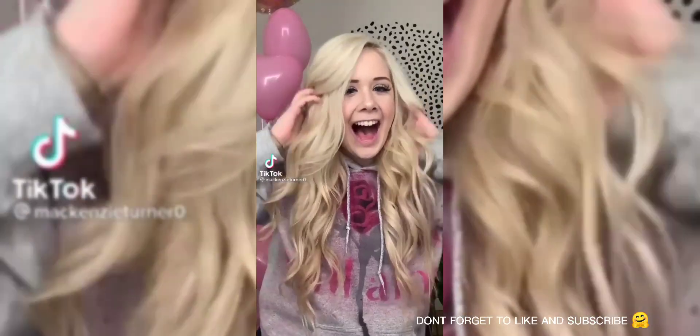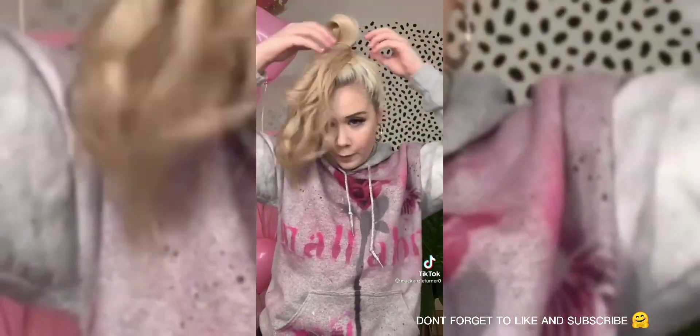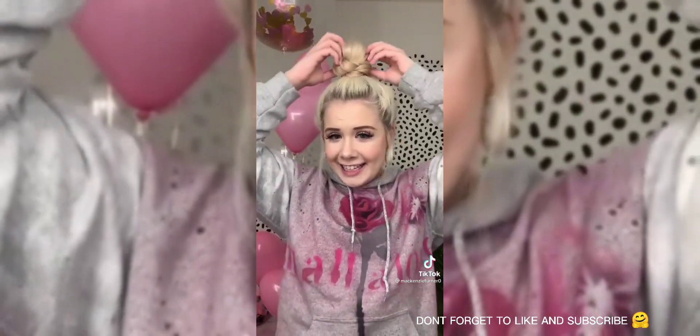Here's how to get the most perfect bun. First, high ponytail, but on the last pull through, leave a small loop. Bring your hair into the front, separate it into two strands, and start twisting your hair into a cute spiral. Wrap it around the loop of your head, tuck in the ends, and now you've got the perfect bun.